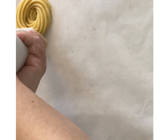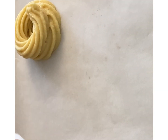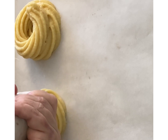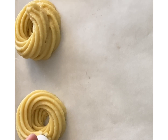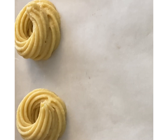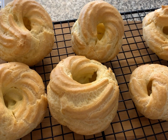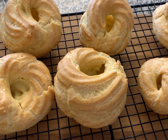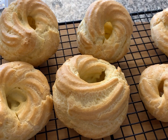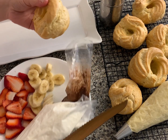Now you're gonna pipe it onto a baking sheet covered with parchment paper. What I like to do is go around twice — one full circle and then a second layer on top — just make sure you leave an opening on the top. Bake these at 350 for 50 minutes. After 50 minutes, turn off the oven, poke a little slit into the side with a sharp knife, and let them cool in the oven with the oven off.